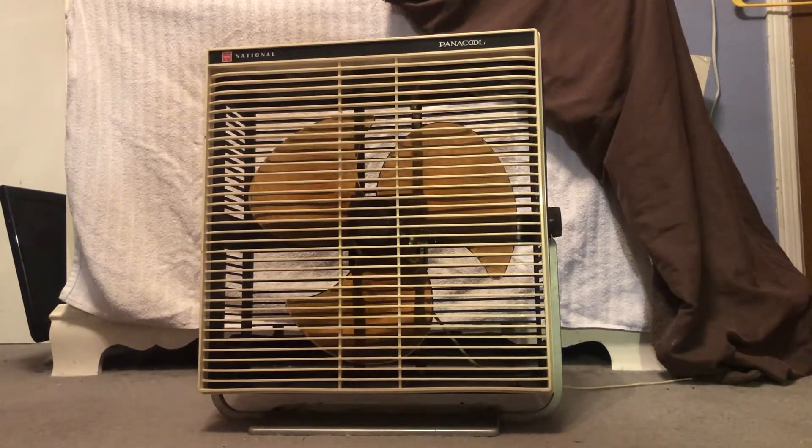How's it going guys, back in with another video. Today we're going to be looking at this 1970 National 14-inch floor/box fan — or just portable fan, I guess you could say. Got this off Marketplace for about $15, and it came from a very 70s house, which makes sense because it's from the 70s.